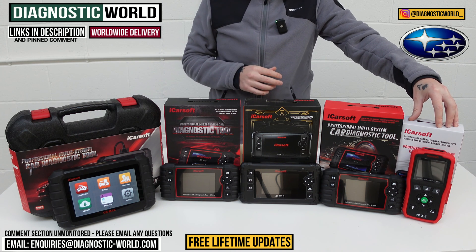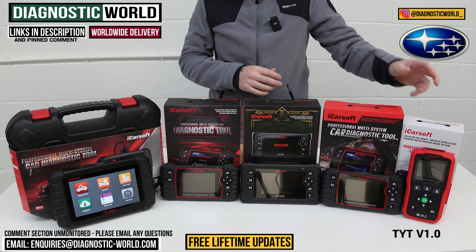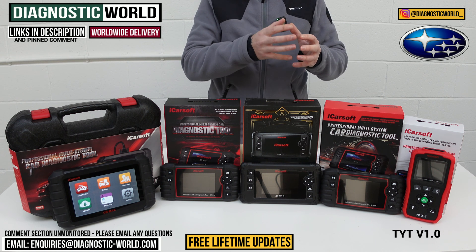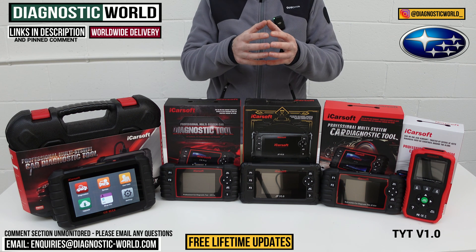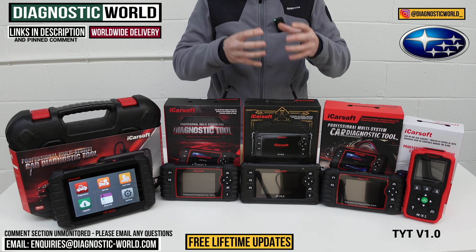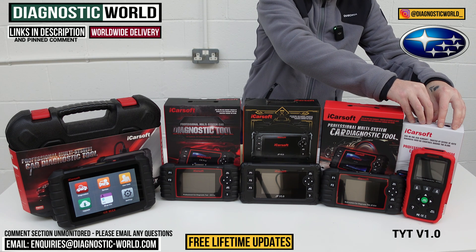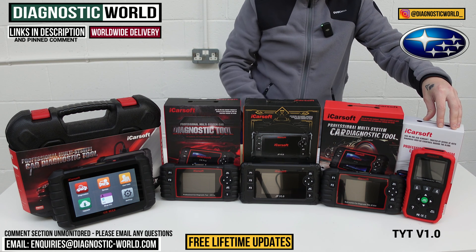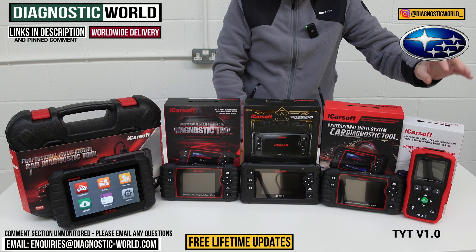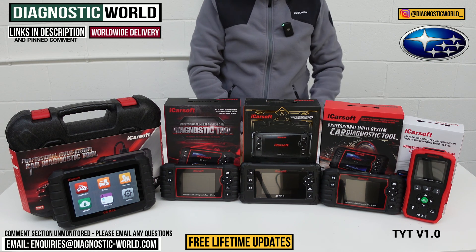This is the TYT version 1.0 tool. It's called TYT because it was originally planned just for Toyota vehicles. There was a tool for Nissan and Subaru vehicles called the NS version 1.0, but that has been discontinued and the software from that tool has all been put into this tool. So the TYT version 1.0 tool does house the Subaru software.